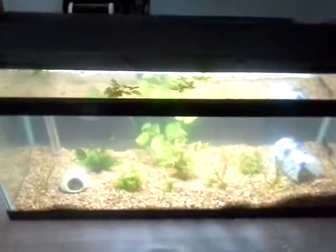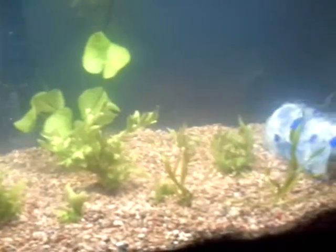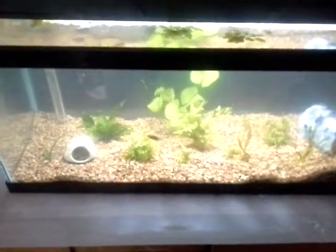But yeah, what I'm showing you is my new German blue rams — hoping to breed these German blue rams. I've got four of them in this 20 gallon. If anyone has any suggestions on breeding the German blue ram, please rate, subscribe, and comment on my YouTube. Thanks and bye.